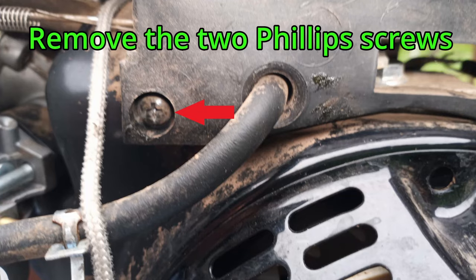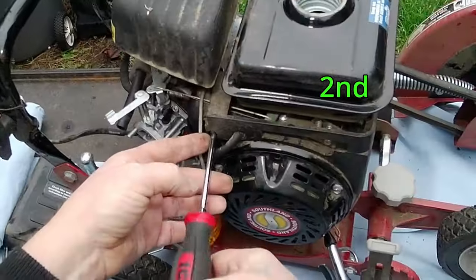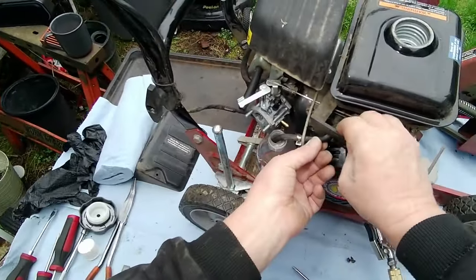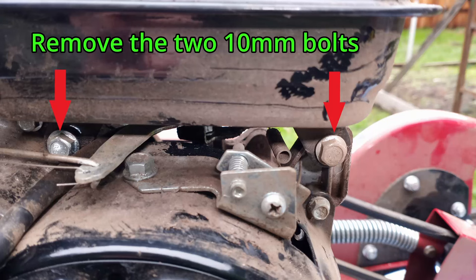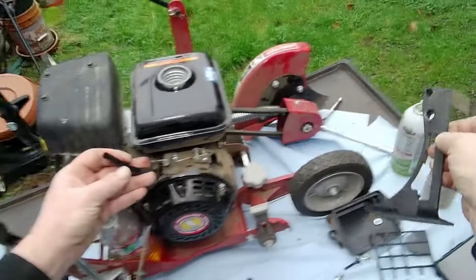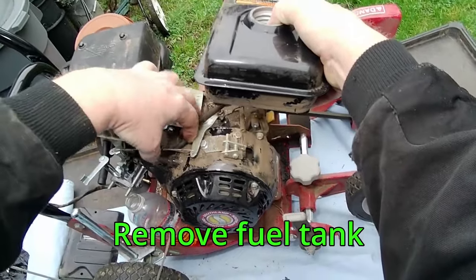Remove the two Phillips screws and slide the plastic shield down and pull it out of the way. Remove the two 10mm bolts on the front of the gas tank, then the one 10mm bolt on the opposite side. Slide the hose clamp off of the fuel line so we can remove the plastic shield and set it aside.